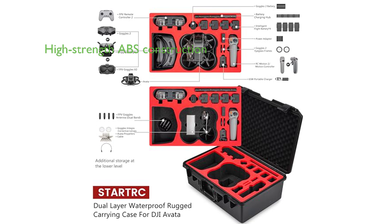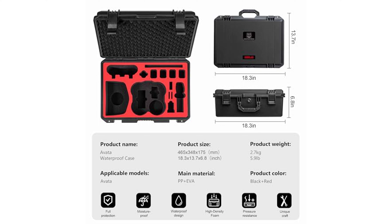Constructed with high-strength ABS and featuring upgraded EVA multi-layer protection, the Avada carrying case is impact-resistant, keeping your drone and accessories safe. The Avada hard case is IP67 waterproof, ensuring that your equipment stays dry and safe, making it ideal for traveling or home storage.